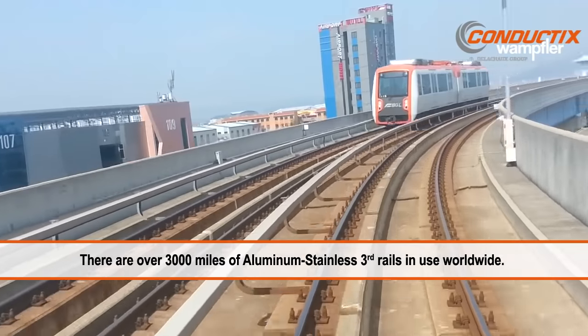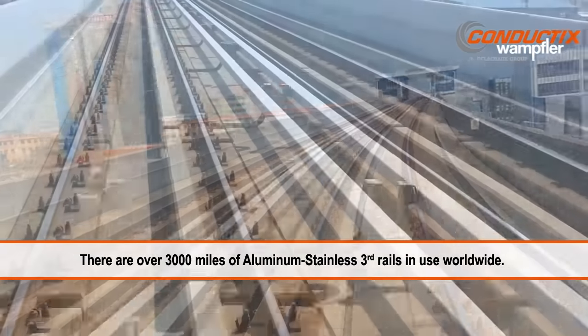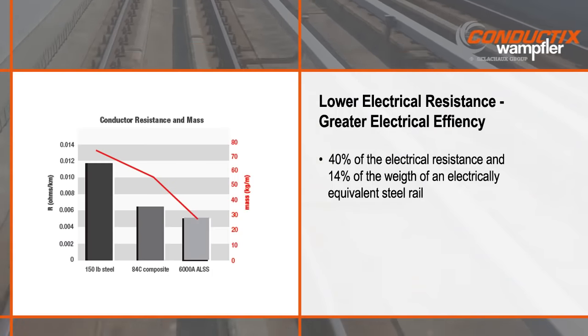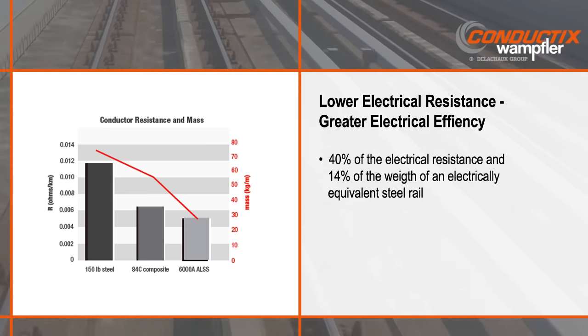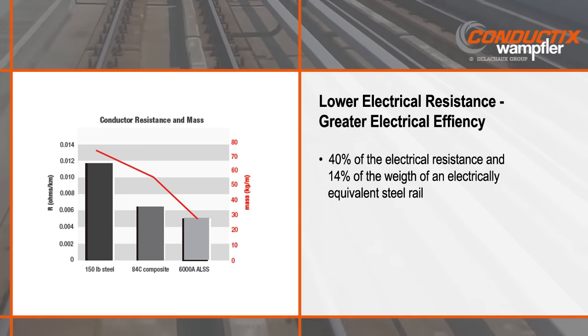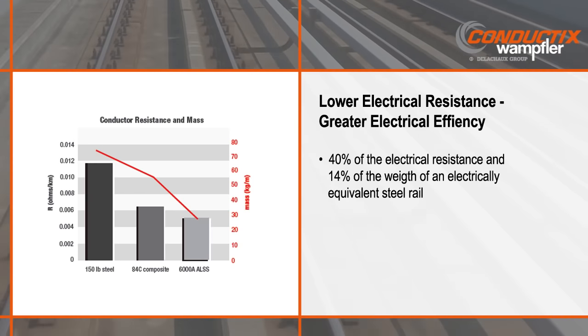There are over 5,000 kilometers of aluminum stainless steel third rails in use worldwide. Aluminum stainless steel power rails provide much lower resistance and greater electrical efficiency versus all steel third rails. The weight of aluminum rails is only 14 percent that of electrically equivalent steel rails.